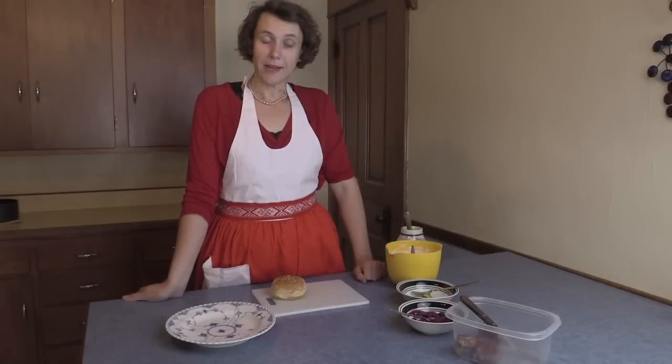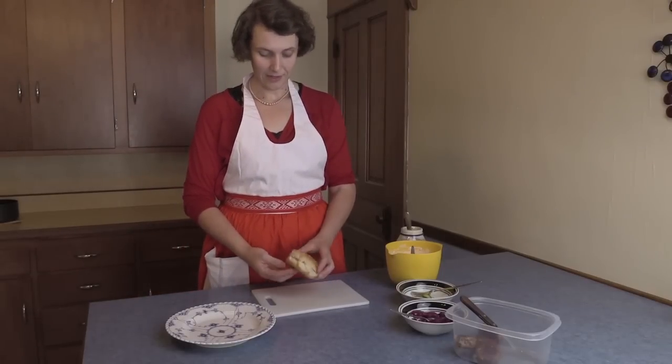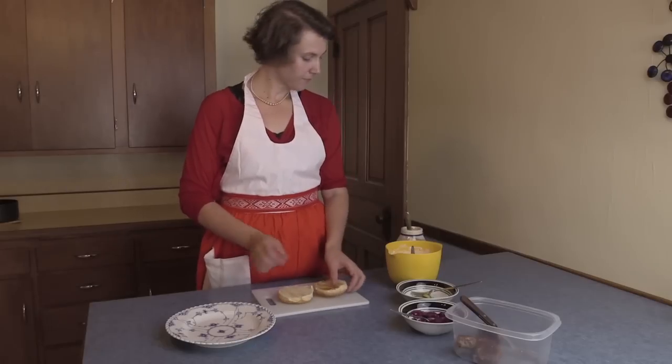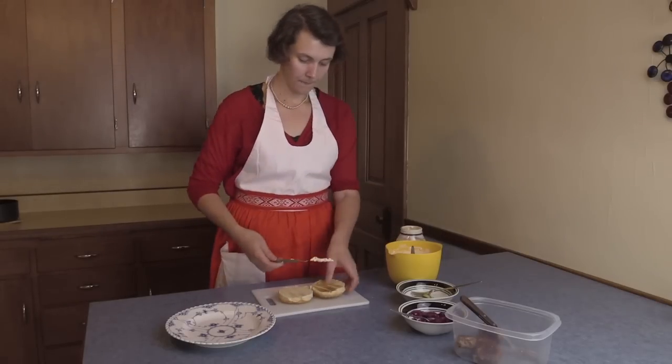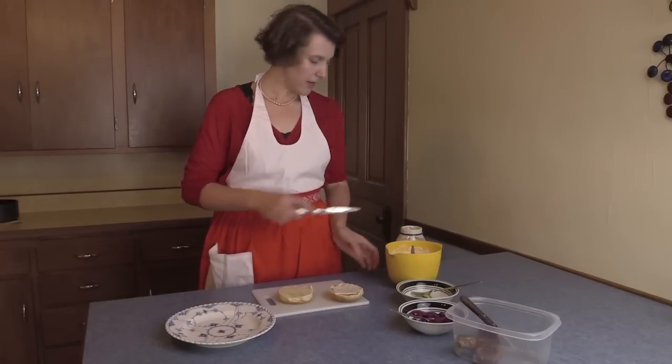And now we are making a burger with our leftover meatballs. You have a sesame bun, lightly toasted, add some mayo on the top and the bottom.